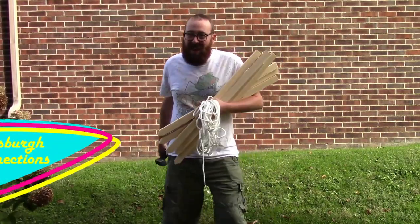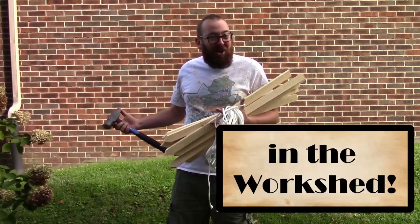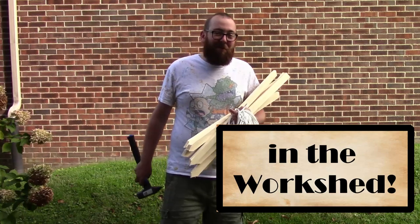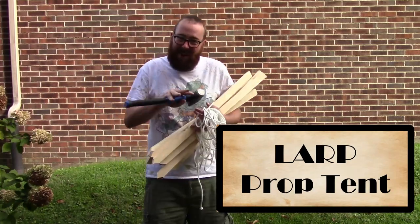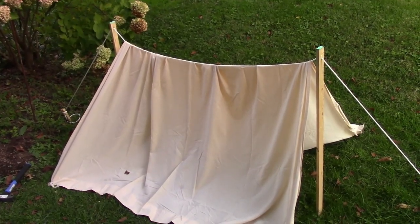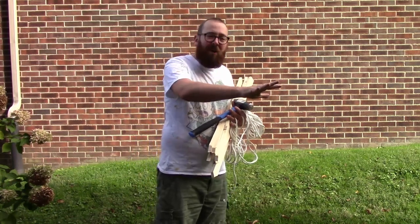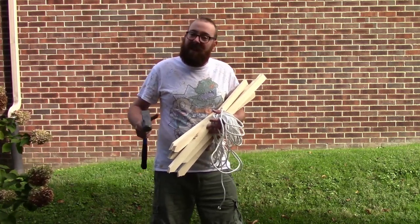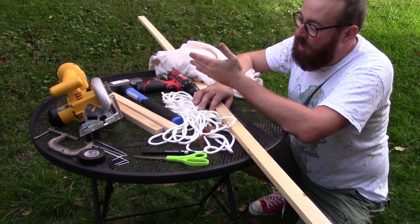Hey there! We're Pittsburgh Connections and we're out here in the work shed building ourselves a prop today. What we're going to build is a prop tent. I do not suggest you sleep in this because it will not offer any protection against the elements. This is a great prop outside your cabin if you want to make a mine field with some miners set up, or have a couple soldiers in a field. These are quick, easy to build, easy to carry, easy to move, and easy to set up.